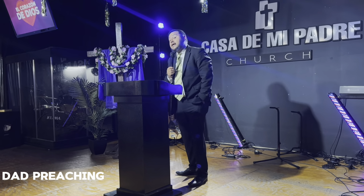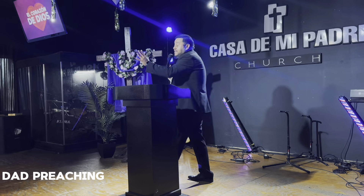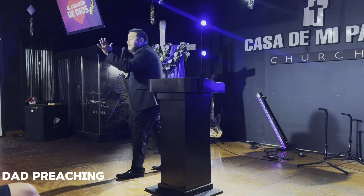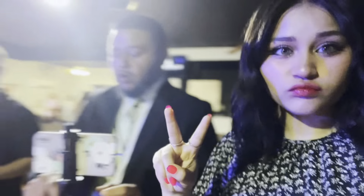We can see the fidelity of God in the middle of the trials — we can see the fidelity of God in the middle of the difficult situation.